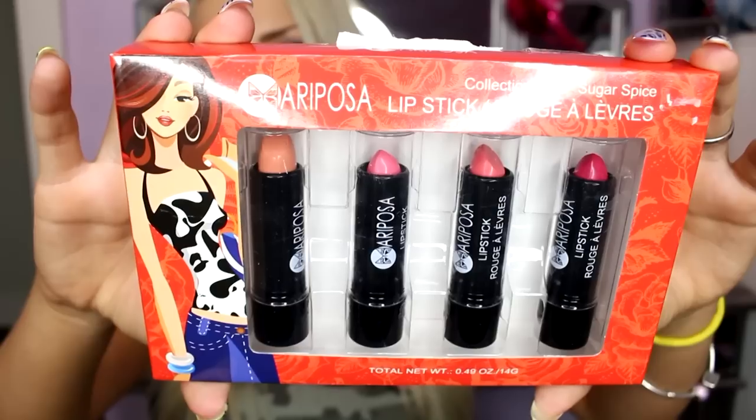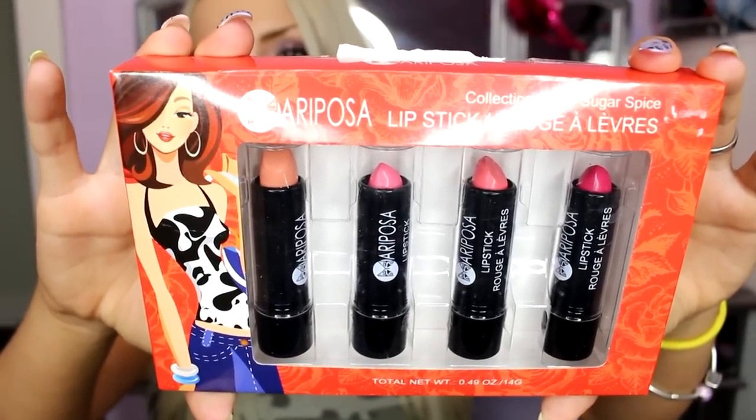The brand is Mariposa and there are four different colors — very unique shades that I will probably love. So let's get into this review. In this box are four lipsticks.